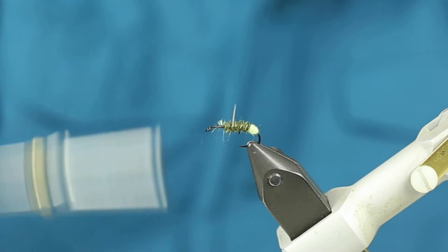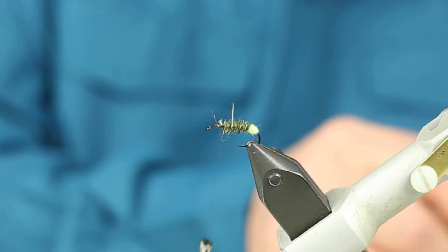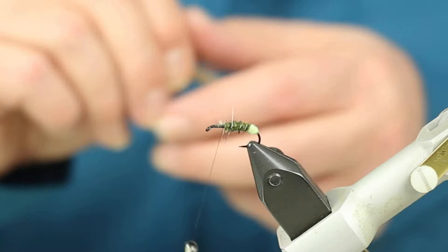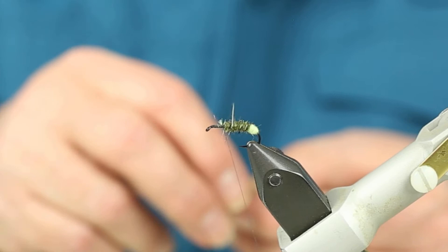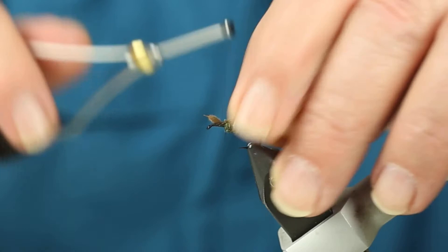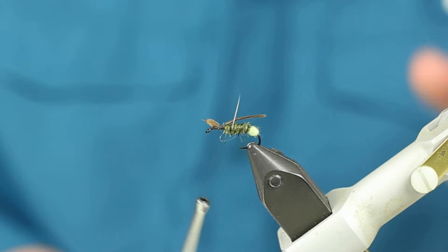Now, the part of the hook that I didn't cover yet, I want to put a good base on. I'm going to put an underwing, and I like natural cul de canard in a natural color oiler puff. These things are hard to tame and they're hard to tie on. But if you dip your finger in some water, you can compress it, and as the water dries it'll open back up. This is an underwing, so I tied it right on top, over the back — I wanted the length back to the bend of the hook. Cut off the excess.